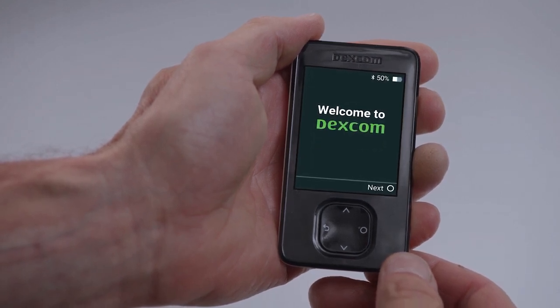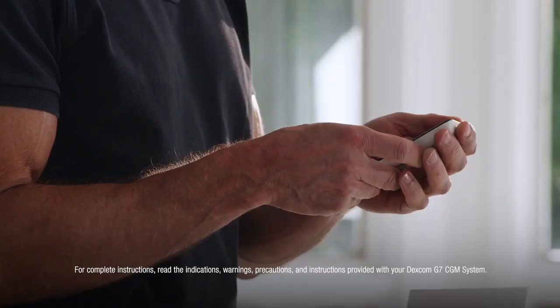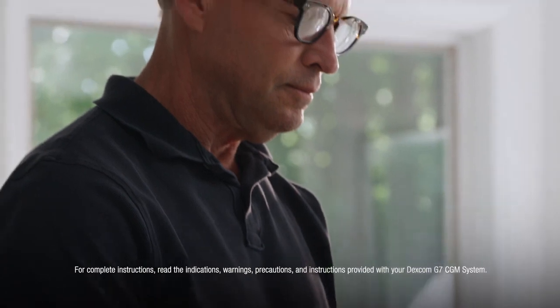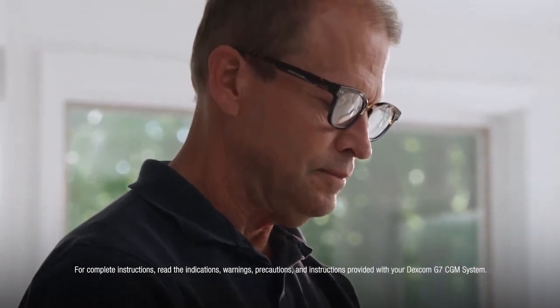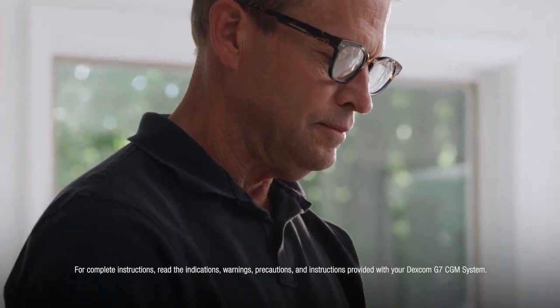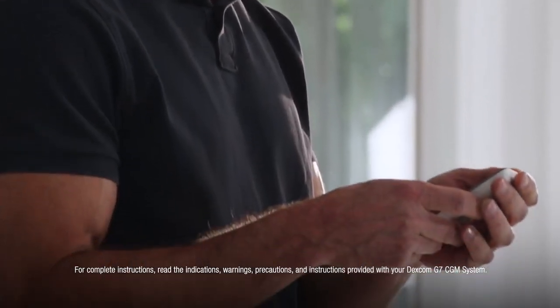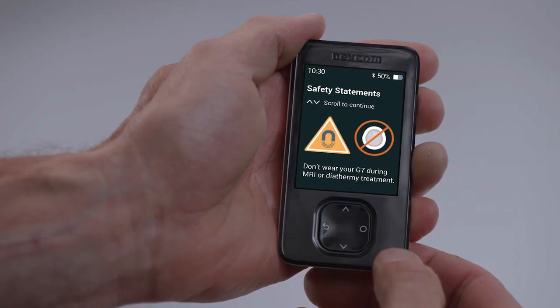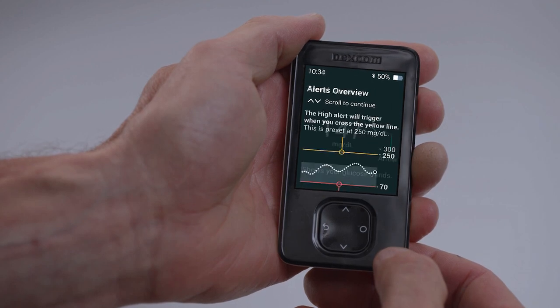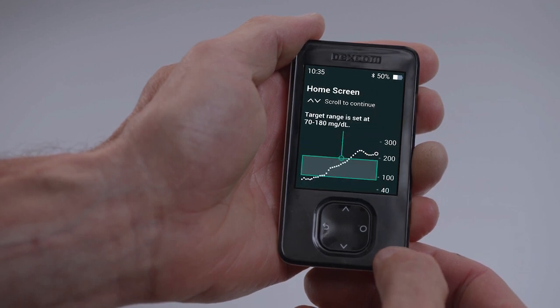Select Next to continue. First, you will accept the Dexcom Terms of Use and Privacy Policy and set your date and time. The receiver will then display a series of educational screens so you can learn everything you need to know about your G7. This in-receiver mini tutorial will teach you all about safety, treatment decisions, trend arrows, alerts, and reading your home screen.